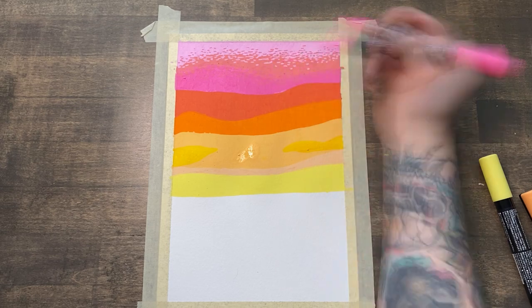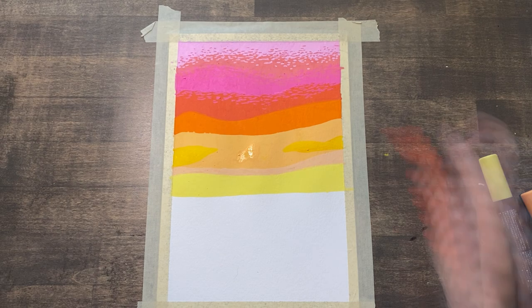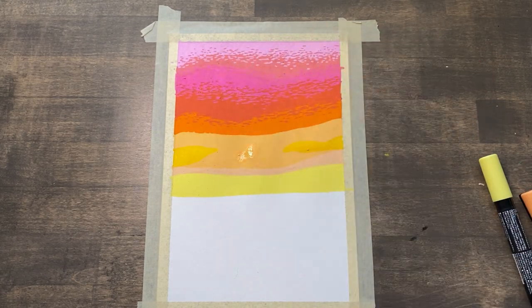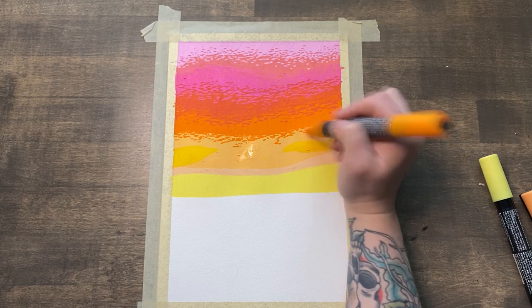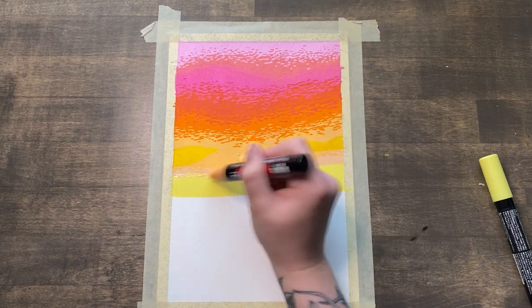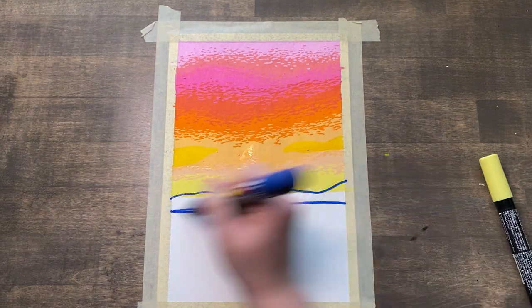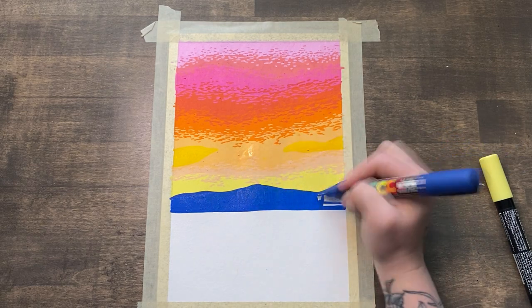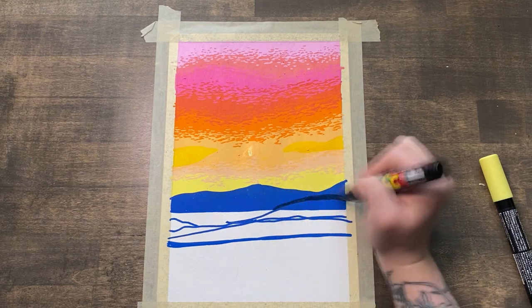I found that the gradient method worked the best — putting each color into each other creates the optical illusion of blending without really blending. It actually turned out really good and made it a little bit more unique. Even though the color choices were pretty small, it really wasn't even a problem. I still was able to create a nice piece with limited colors and I still think it came out really well. Going into the mountains, I'm just kind of filling them in with a basic blue and then doing some drop shadows with a navy blue.